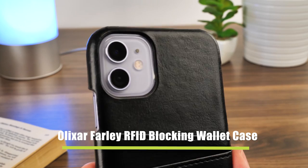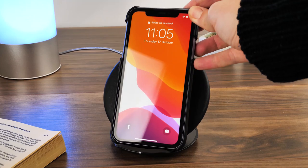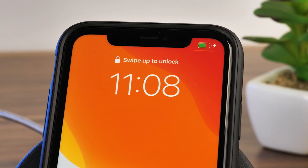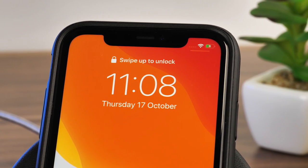Moving on to slightly thicker cases, we have the Alixar Farley RFID Blocking Wallet Case. It's a stiff plastic shell case with a faux leather coating for storing cards. It is a little thicker due to the card slots, but this doesn't affect the wireless compatibility at all, working straight away the second it touches the charger.